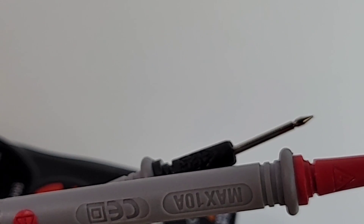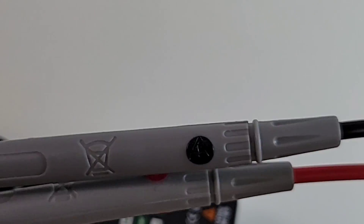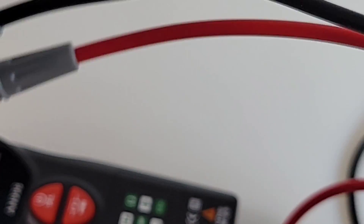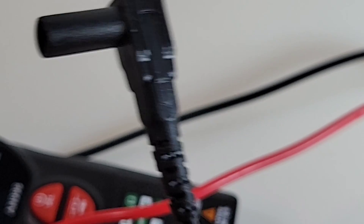Speaking of test leads - almost forgot - it does come with a set of test leads. Maximum 10 amp. They don't have the Anning branding on them at all. They seem okay - pretty sharp, probably a little step up above the cheapos. Standard PVC, fair standard length, nothing special. The shroud is decent.